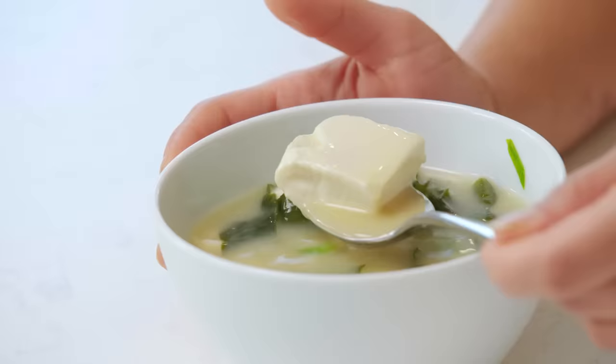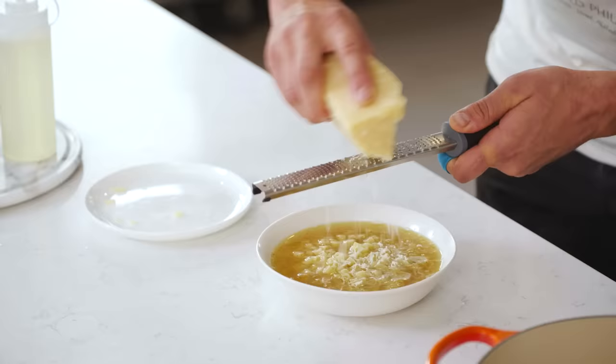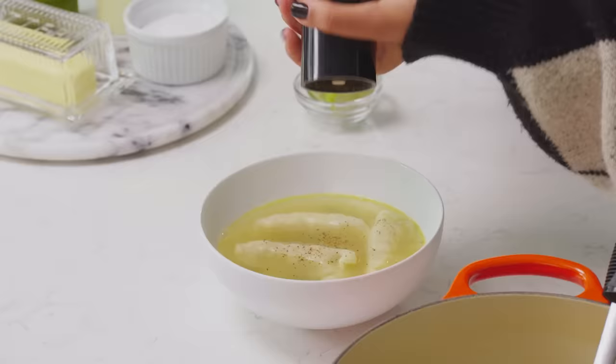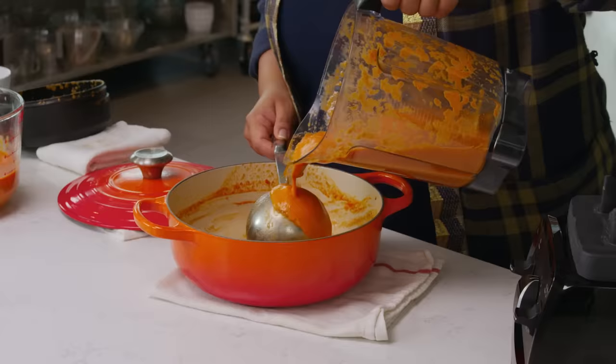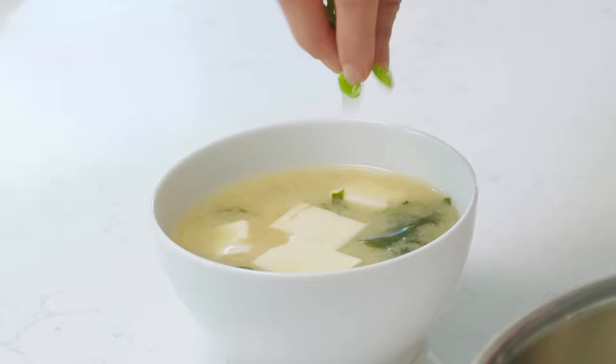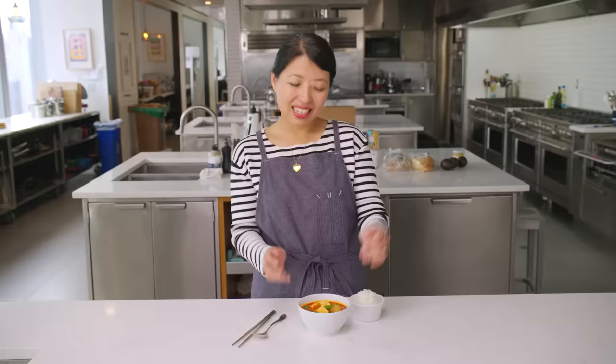Today we're in the test kitchen making five-ingredient soups. It's a perfect food — soup is like a hug in a bowl. Five ingredients are more than enough to make a satisfying soup, but the trick is to make strategic choices. Each one needs to really bring something compelling to the table. Looking so spicy and hot and delicious — I can't wait to dig in.